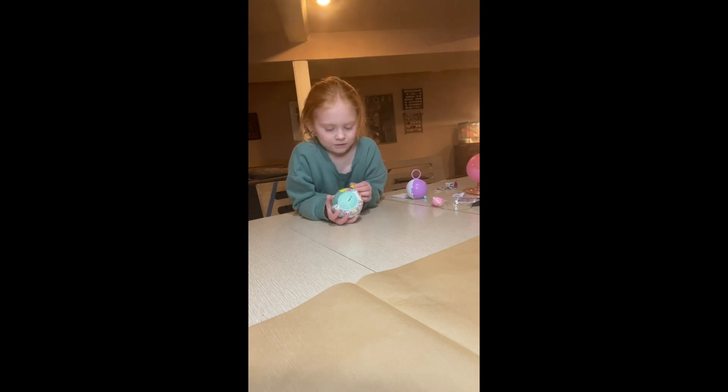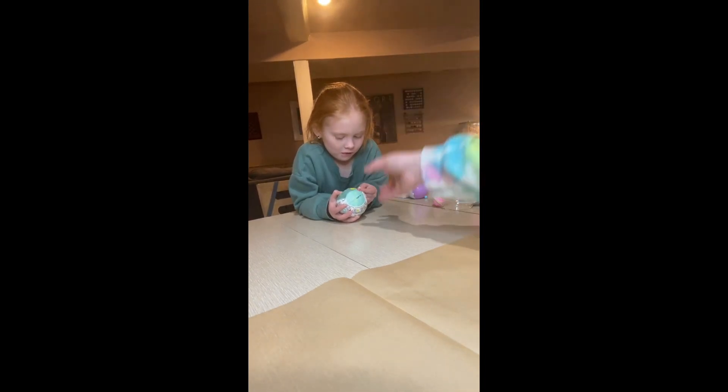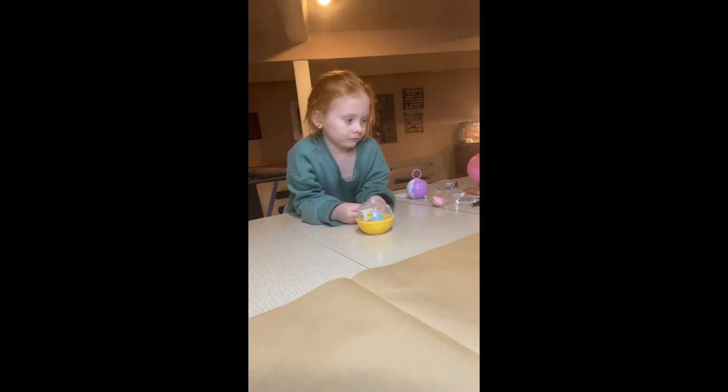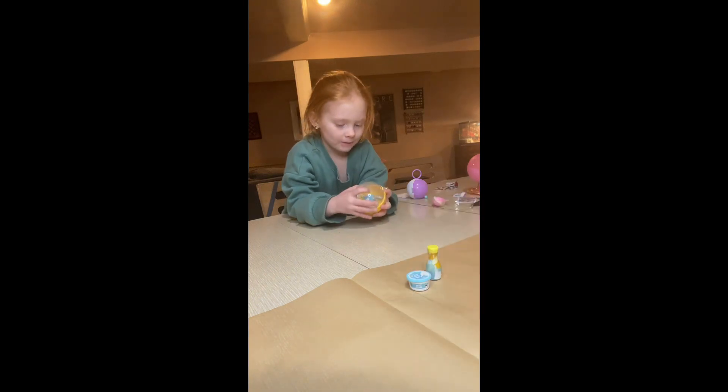Hello everyone, welcome to Owen's Opinions brought by his cousin Miss Macy's, so we're calling this Macy's Opinion. If you've seen another video we did, we bought these on sale and we just thought they were called Mini Verse Make Your Own Food. Show them what we got!